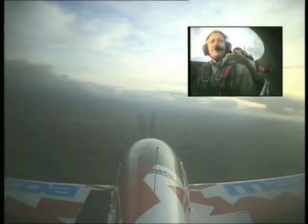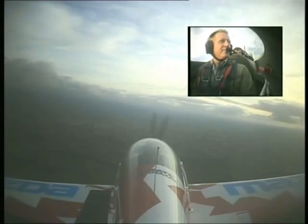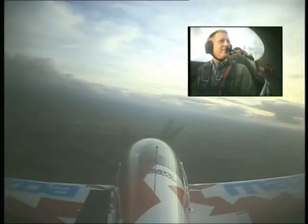And there's the airfield on our nose — you might be able to see it. So we'll go back in and do some manoeuvres.